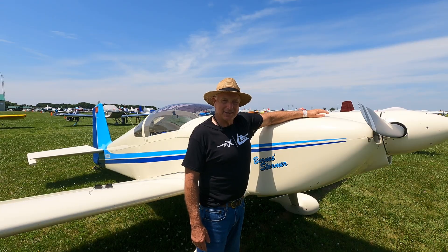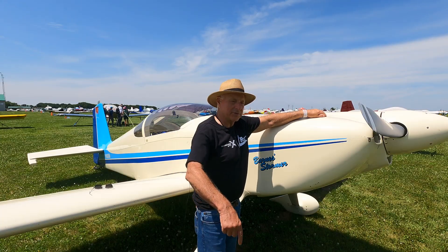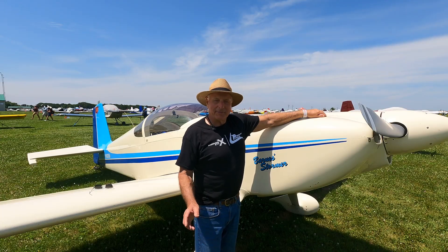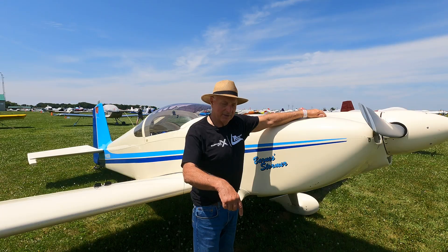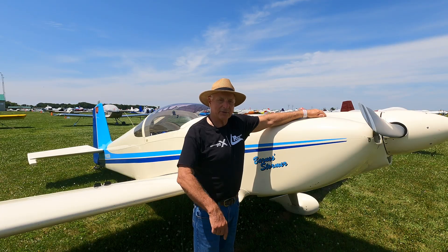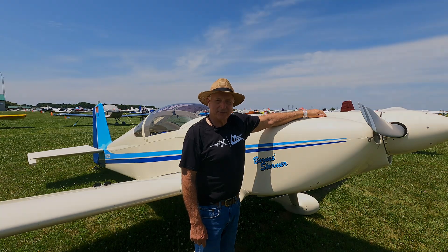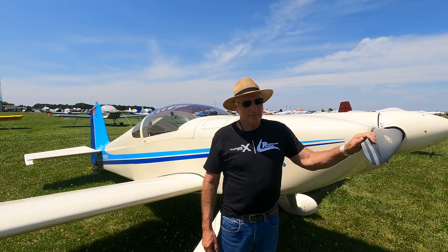I've taken the RV4 clear across the country and circled the Statue of Liberty, so I've already done that. Now I'm just happy flying this back and forth to Oshkosh, visiting friends in the Northwest, or going down to Arizona or New Mexico. It's a time machine — it gets me there so fast.